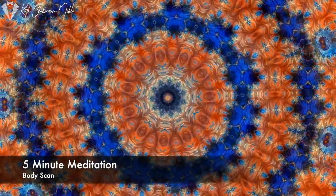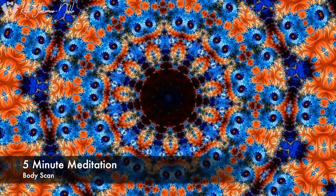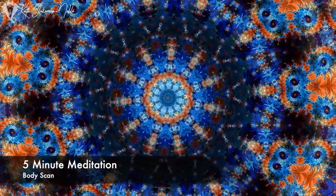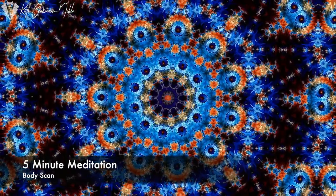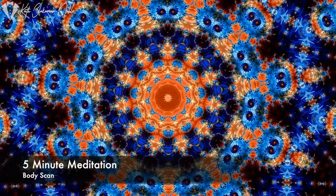Get yourself nice and comfortable. Take a couple of slow, deep breaths, and as you feel ready, go ahead and close your eyes. Breathing all the way in through your nose, and out through your mouth. Send another slow, deep breath in through the nose, and out through your mouth.